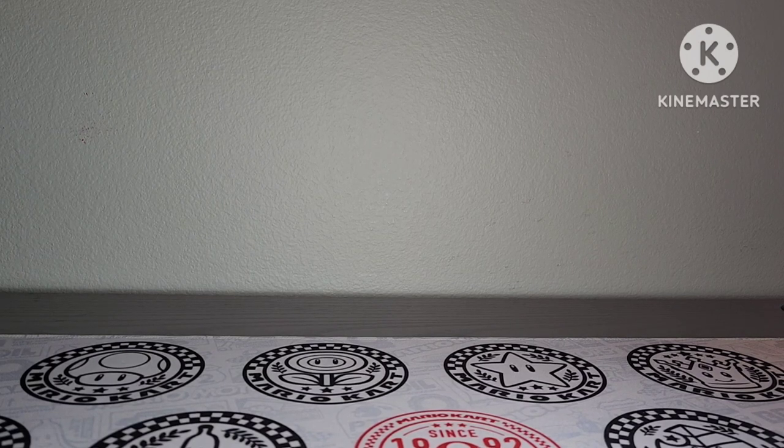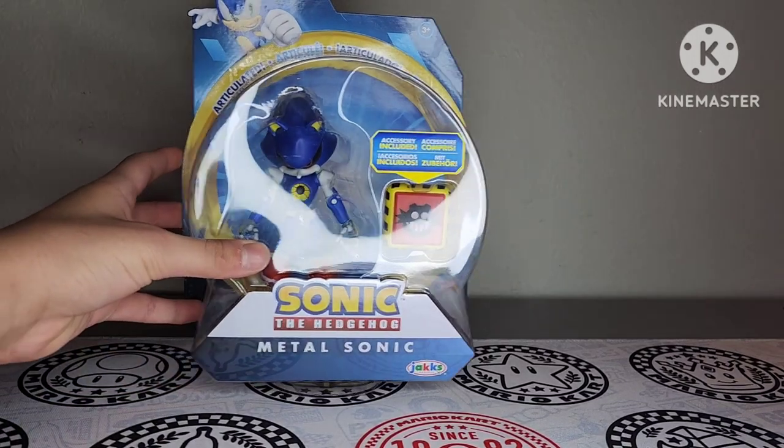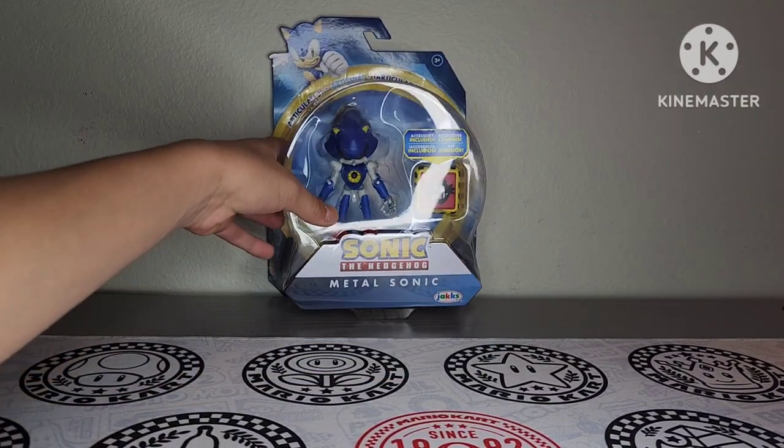Hey guys, it's me Caden and welcome back to the channel. We are back yet again with another review video and in today's review we're going to be taking a look at the Jakks Pacific Metal Sonic action figure.